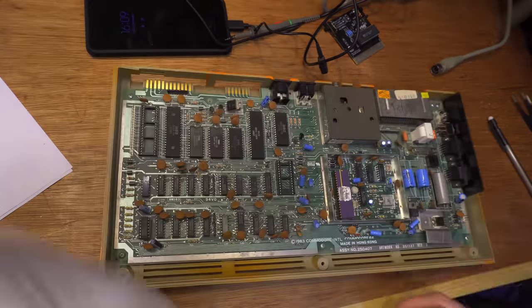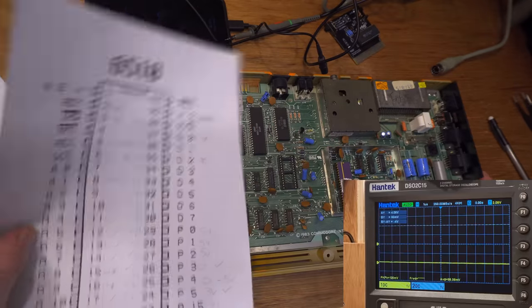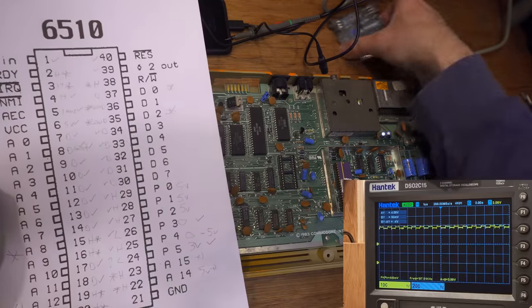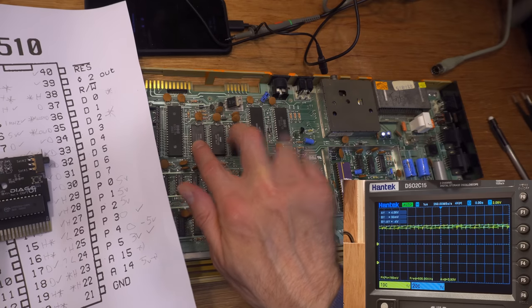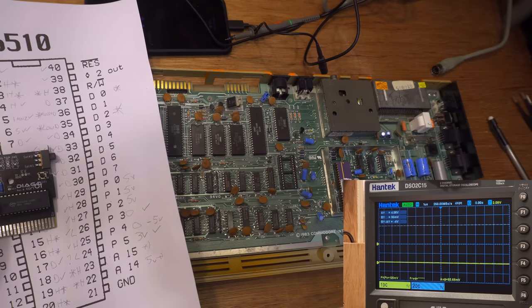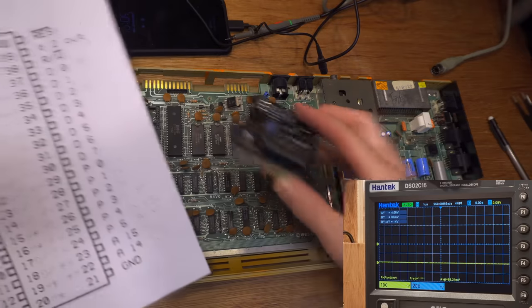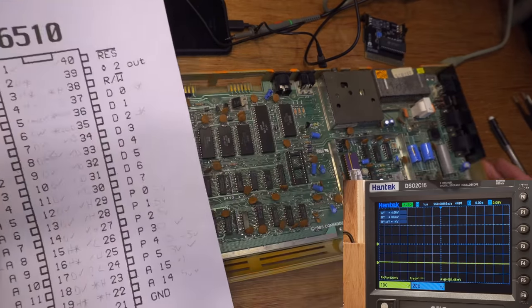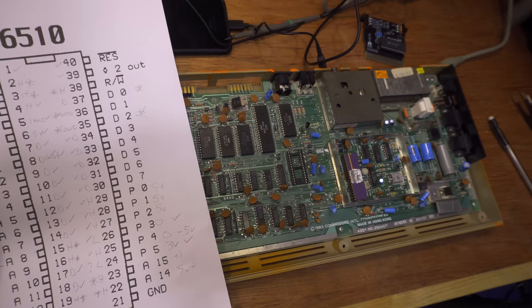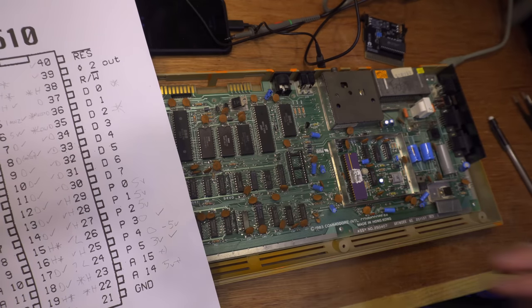I spend a while probing around, trying to work out what was meant to look like what. I'm now leaning towards the CPU. The dead test was throwing me for a loop because I thought the chip select lines were all stuck high. But I realised that when you've got the dead test in, it disables the ROMs, so you won't get any chip select. But they are all behaving the same as the working one.